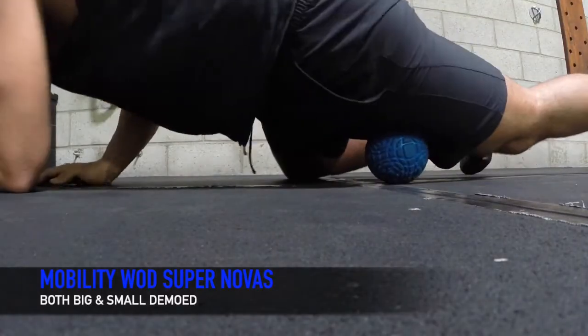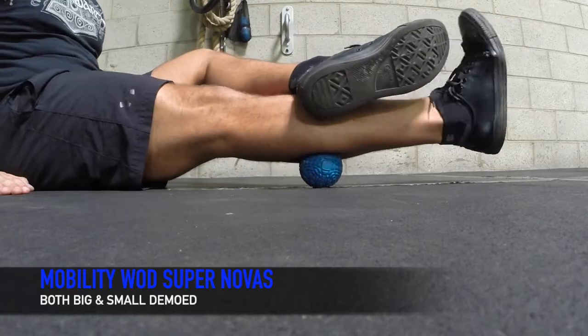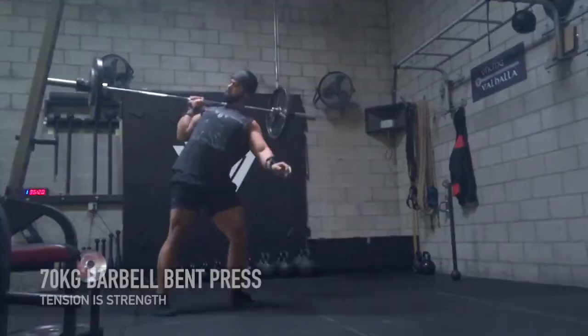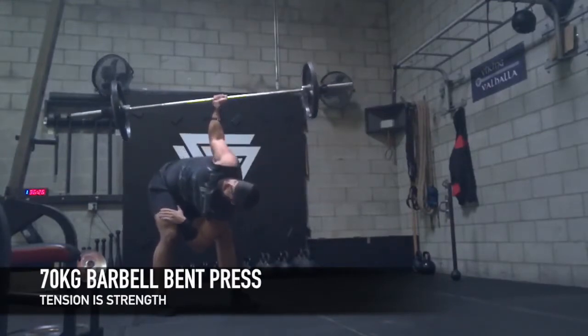I really agree with Coach Tourette when he says if you're going to get a deep tissue massage, you're going to do it after a workout because you want to be able to relax more. You don't want to be relaxed before a workout because tension is strength.